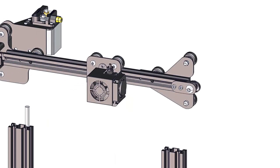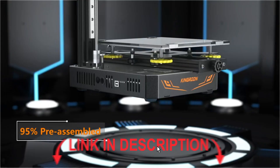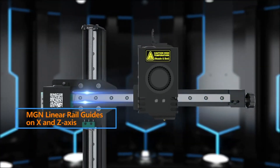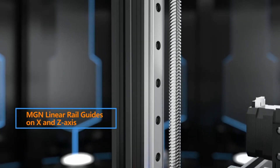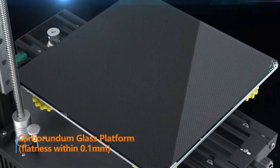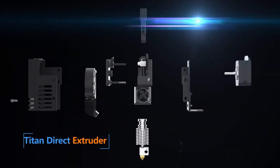Quick recap: Best high-end performance — Sovol SV06 Plus. Best for beginners — Ender 3 V3 SE. Best budget pick — Sovol SV06. Best for creative colors — ZoneStar 4 IN1. Best all-rounder — Ender 3 New Gen with CR Touch. Which printer would you love to add to your workspace?